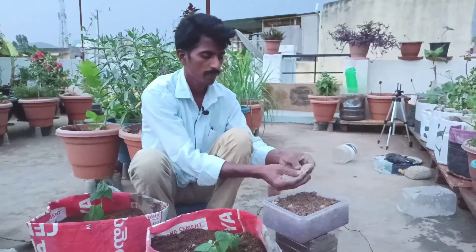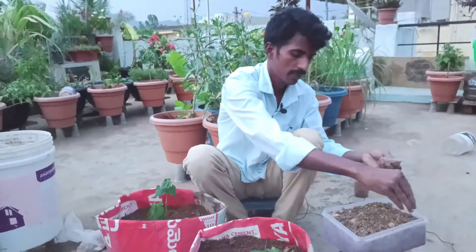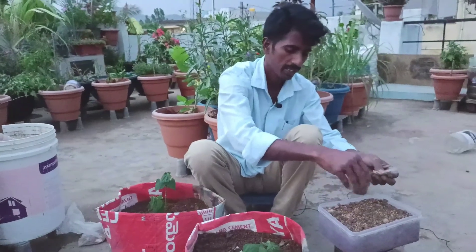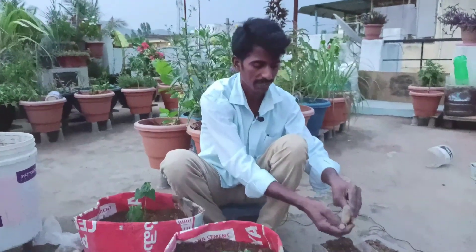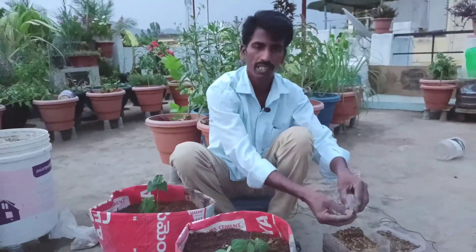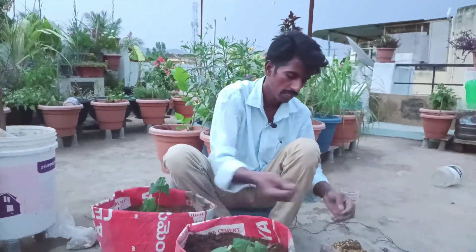We have a mixer, so we can do it. Once I put it in, I can adjust the size. This is how I put it. Then I will make it easy. I will also use this waste container for the time. This is our zero budget method. We don't have a store-bought container.